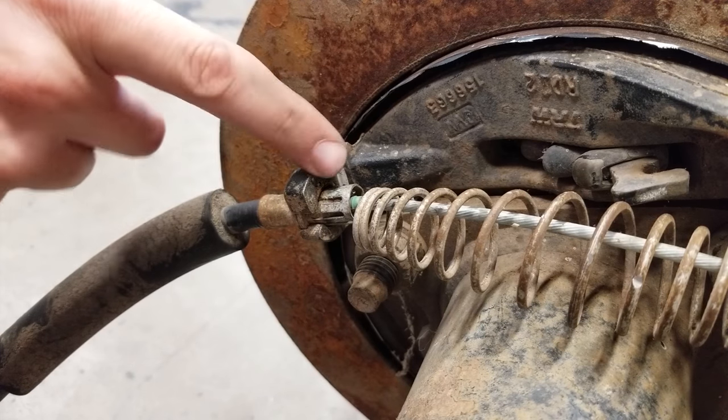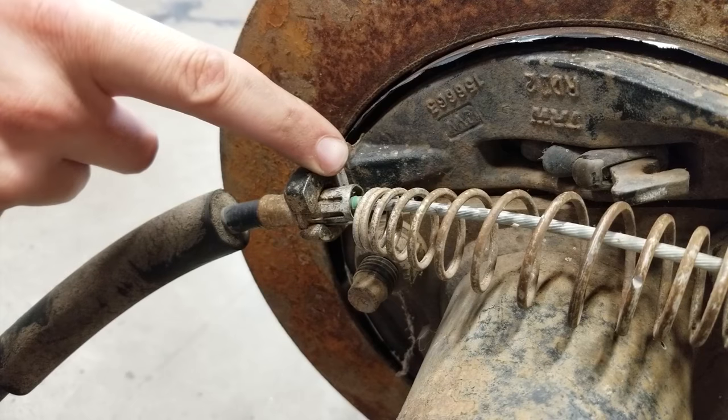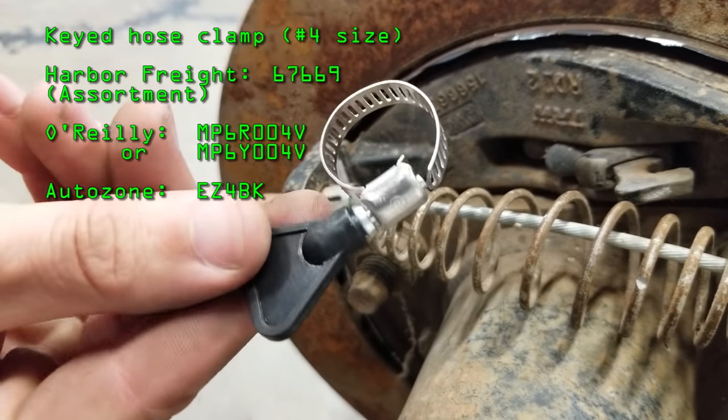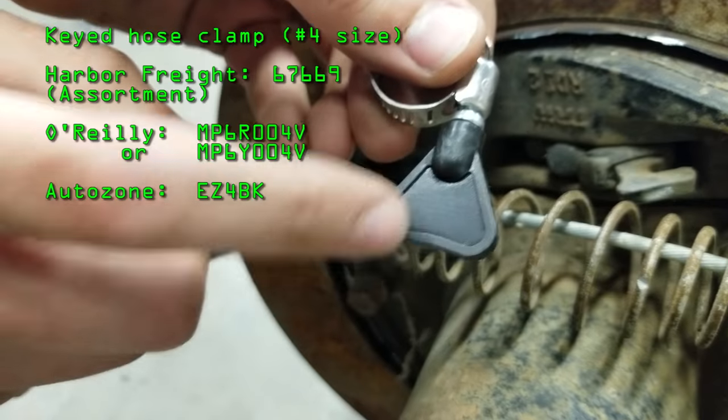Hey everybody, if you're struggling to get one of these e-brake cable retaining clips off, the best trick is to grab one of these — it's just a hose clamp, a keyed hose clamp. That's what they call them when they have the little wing nut on them.